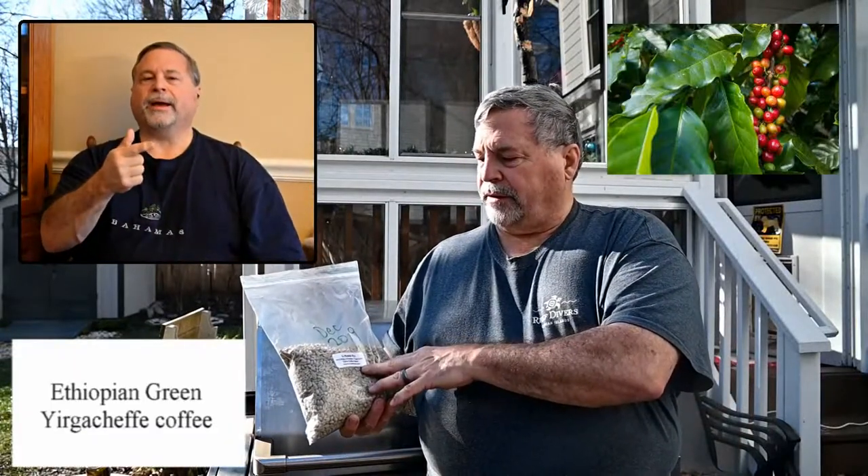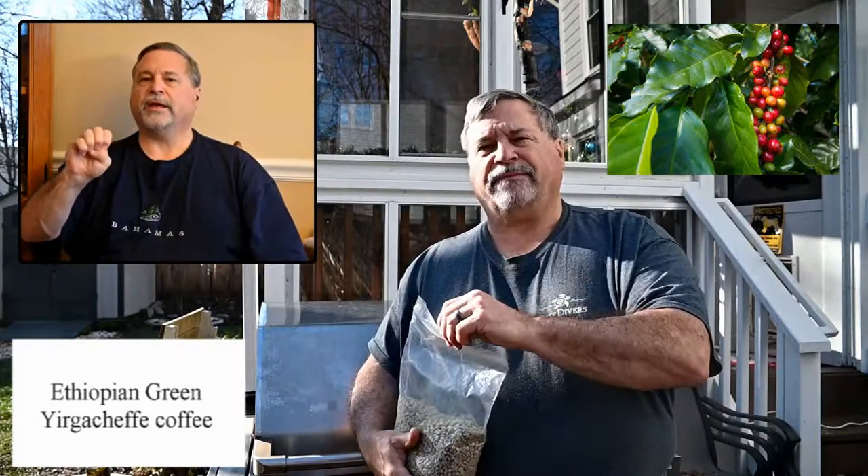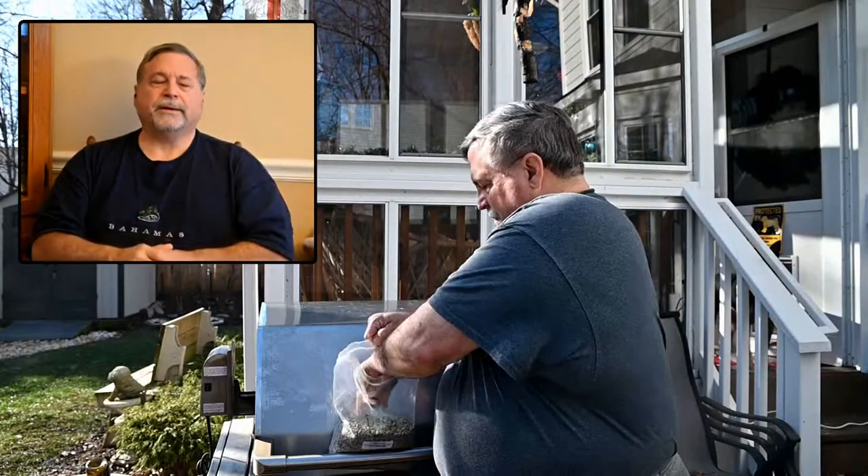This is a bag of Ethiopian Yurka Chaffee coffee. As you can see, it's much, much smaller than what you would think of as coffee beans once you're done roasting. They're just tiny — about the size of a small pea. Different coffee beans come in different sizes, but that's about average.